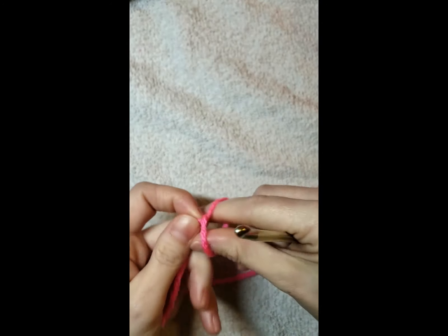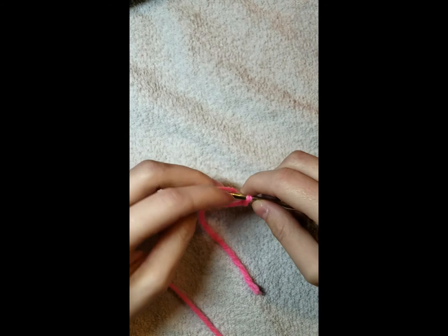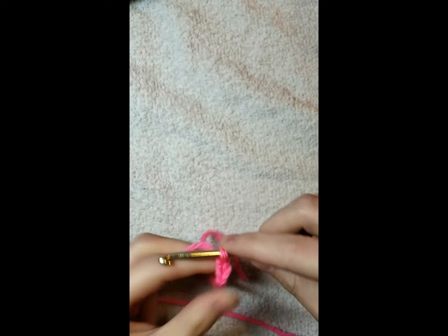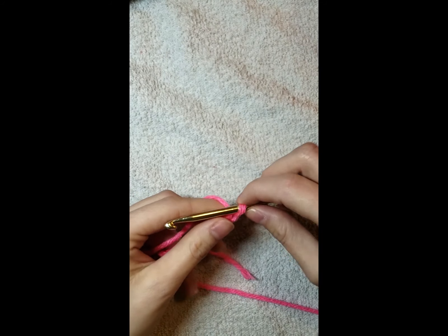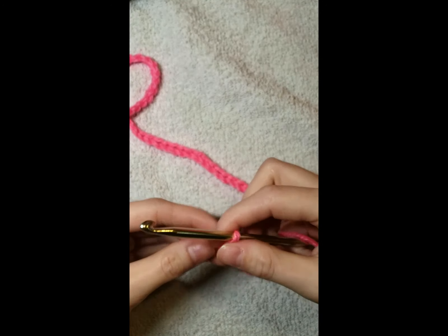To start this tutorial we are going to start with the Pretty in Pink color. Start with your slip knot and then we're going to chain 131. I'll see you back here when you have 131 chains.